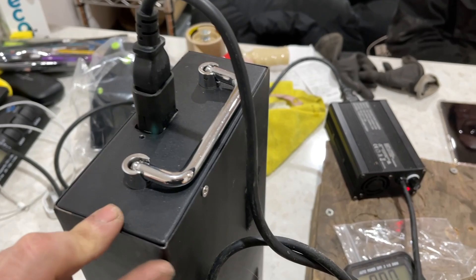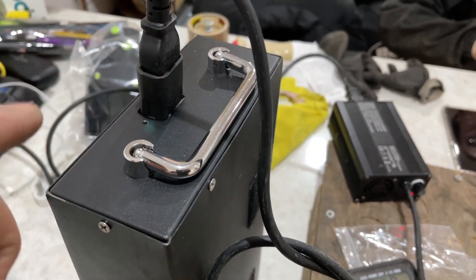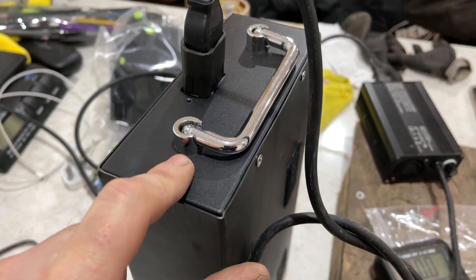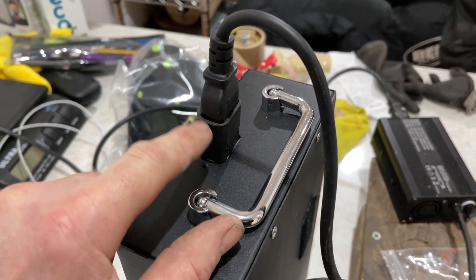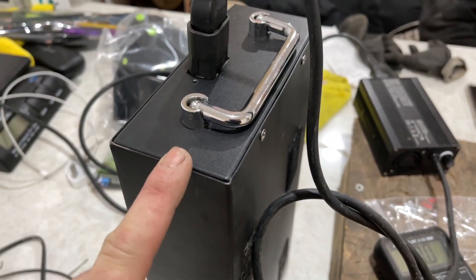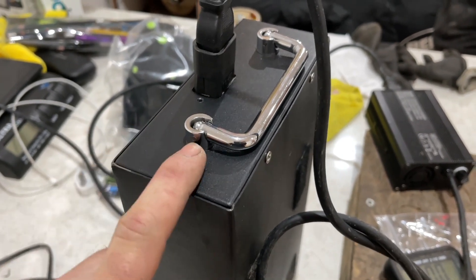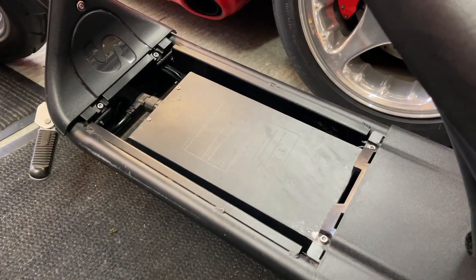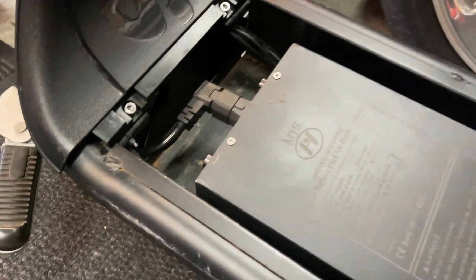Now we plug it in, it sees the battery, and it's charging. All we have to do is wait for the light to go green and then we know the battery is fully charged. So it wasn't a new battery after all, which I was hoping, because these are getting quite expensive. If you have a problem with your bike, it could be the fuse or either of the connectors. Bear in mind if you're not confident with electrics there is quite a bit of power in there, so be careful or get somebody else to do it.